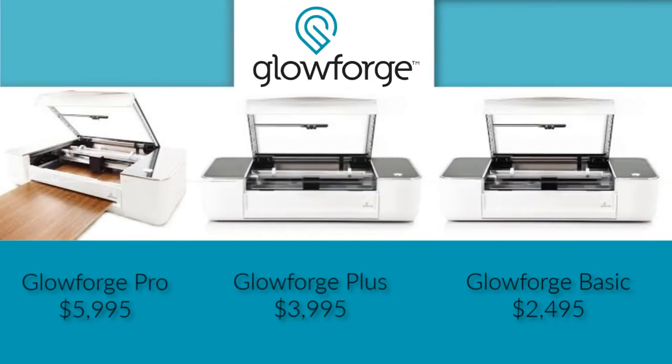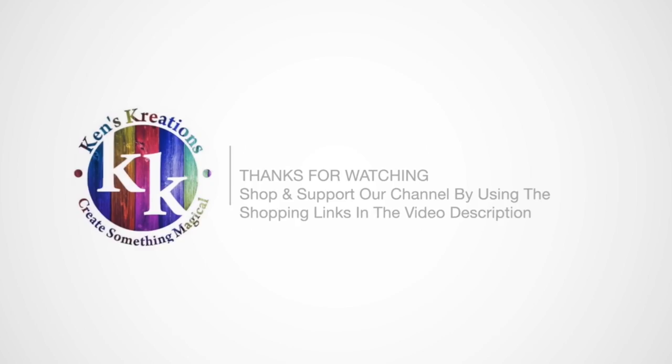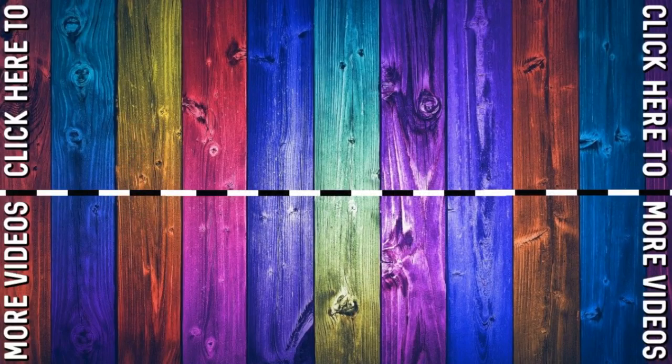The Glowforge comes in three different price ranges: the Glowforge Pro at $6,000, the Plus at $4,000, and the Basic at $2,500. We would like to thank you for watching our video on the Glowforge. Please use our links and get up to $500 off. Please subscribe to this YouTube channel by clicking on the subscribe button and hitting the bell icon. Another way to help support this channel is by becoming a Patreon member and get some fun rewards. Also take a look at these other videos and get your crafty ideas flowing. Thanks again for watching and have a great day. Goodbye, everyone.